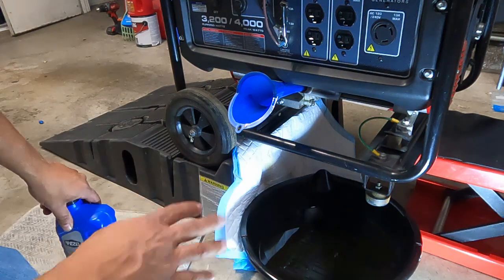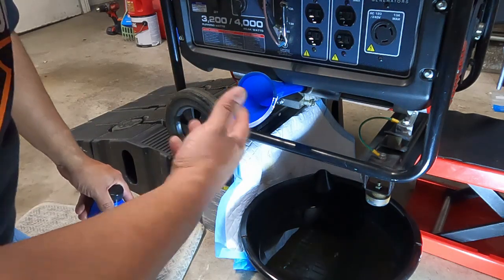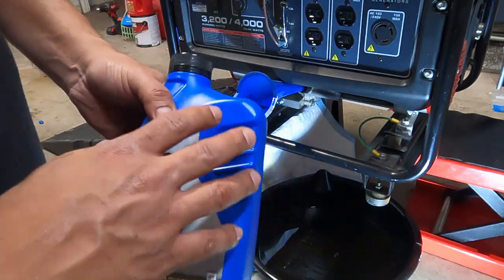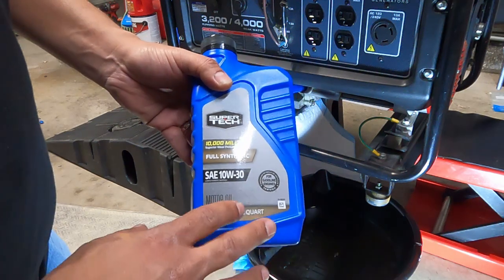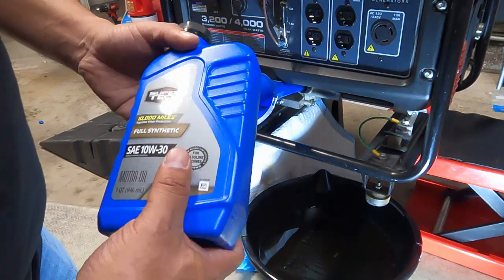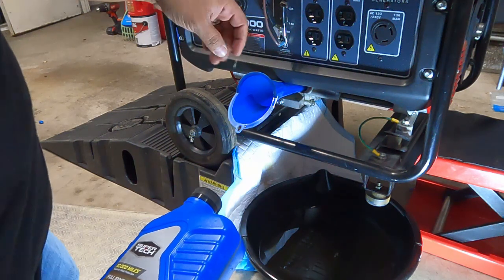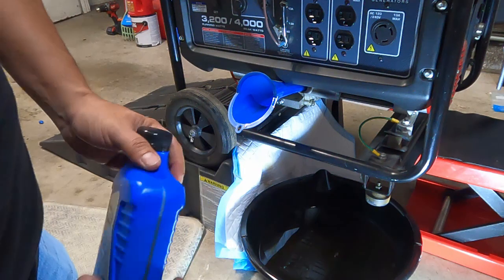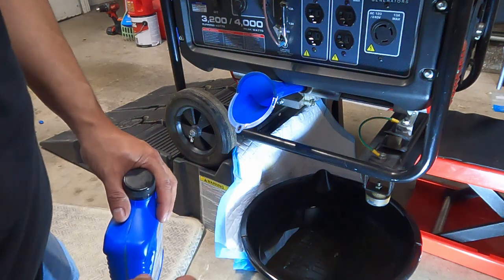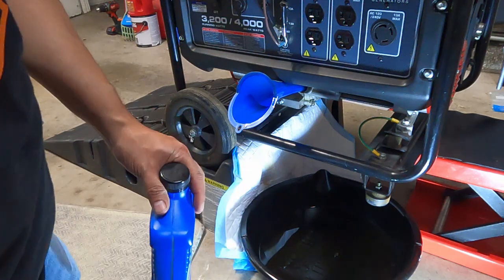Now that we've got our oil drained, we'll go ahead and fill her up. You just use a funnel in there. It calls out for 10w30 — I'm using full synthetic just because I'm so bad at this, so hopefully that'll provide it a little more life and make up the difference of my bad habits. The thing that's kind of a beast about this is the angle at which the funnel is — it's almost level. You just kind of have to work it in there and wait until it starts to trickle out from the hole. That's when you know you're full.